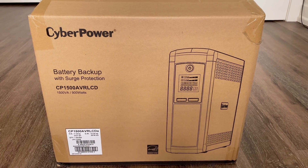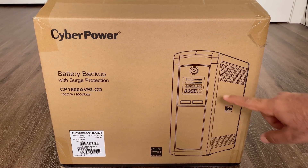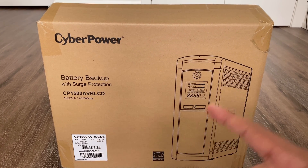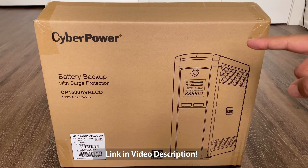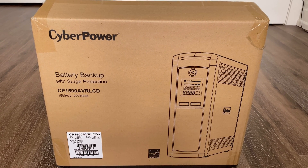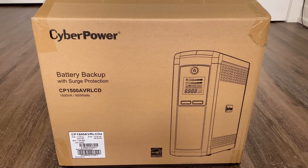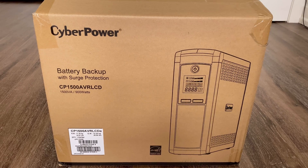Here's the new UPS we picked up. It's another CyberPower — technically the newer version of the one I already have. We can see it's got a nice LCD display. This one is also 1500 VA, 900 watts. I got this off of Amazon; I'll give you a link in the video description. It was really between this and a similar model by APC, but the APC had a lot of bad reviews — it seemed like the quality is going downhill. My CyberPower was working great for 10 or 15 years, so I think I'll give them another shot. Let's do a quick unboxing and then we'll install it.